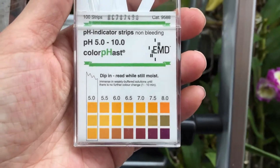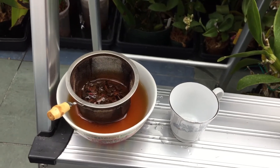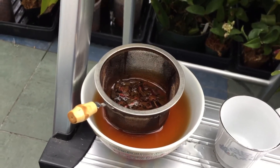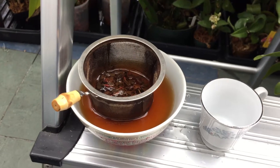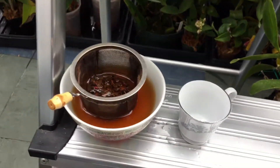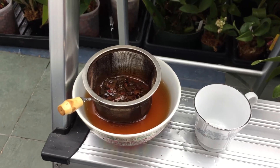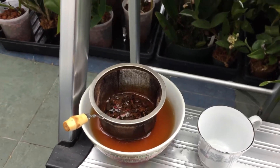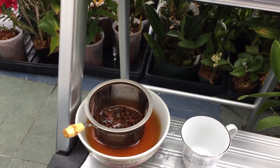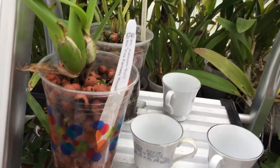Several people have mentioned that treating plants with tea is really good. I drink a lot of loose leaf tea — this one is called Ruby Tuesday. I've already drunk it, so this is just the leftover soak. I'll test its pH as well, because tea is supposed to reduce the pH of water. I do use it for my rhododendrons and gardenias, which need slightly more acidic soil.